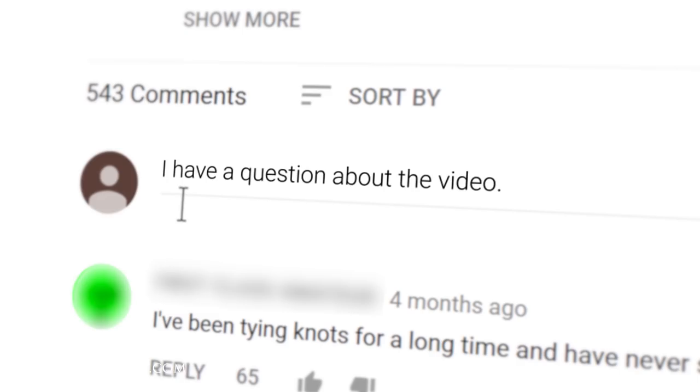In today's Q&A video, I'm going to be answering your questions about how to care for cordovan shoes. Remember, if you have any comments or questions while you're watching one of our videos, please ask them in the comments section below. I try to get back to as many of these questions as possible.